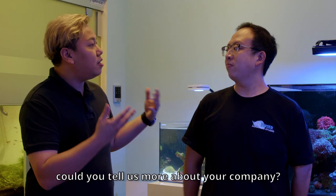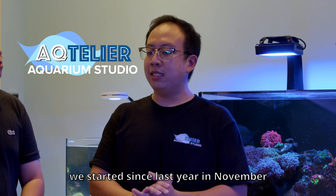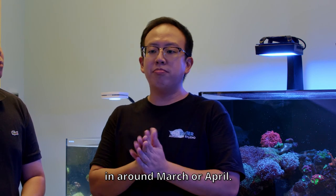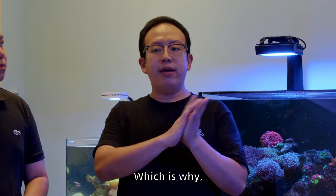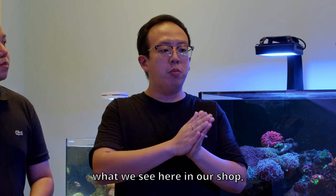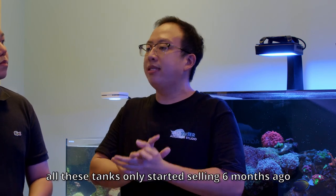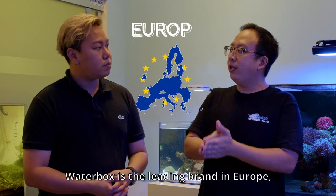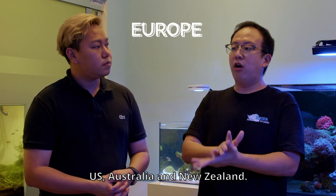Before we talk about the Waterbox tanks, please tell us more about your company. So Actia, we started since last year November but only successfully brought in Waterbox around March, April. Which is why what we see is over in our shop — all these tanks have only started 6 months ago. Waterbox is the leading brand in Europe, US, Australia and New Zealand.